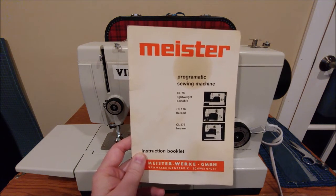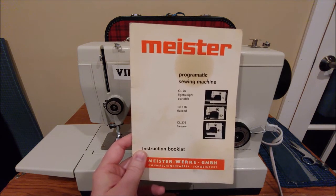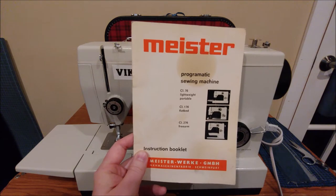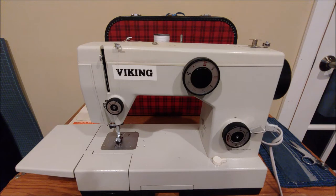You will need to be a group member in order to access the files and download it, but it has been scanned in its entirety for those who need it. So let's get started — I'll talk about what's on the machine first, then we'll wind a bobbin, thread it up, and do some stitching.